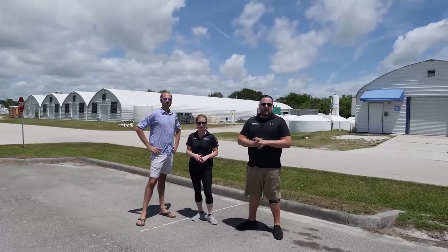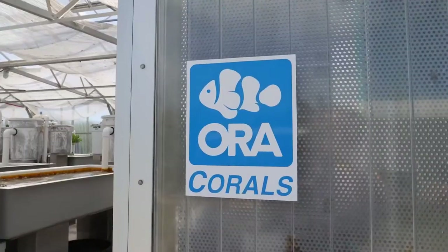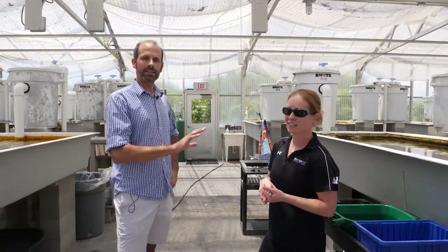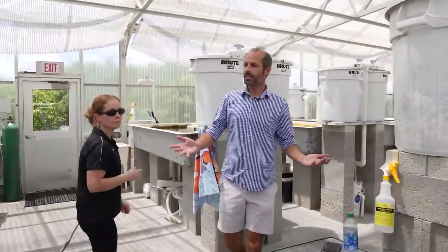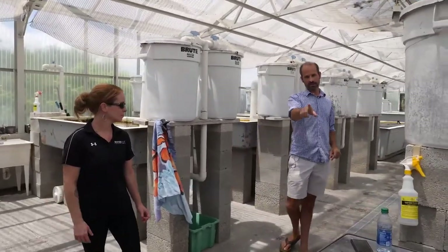We're here in Fort Pierce, Florida, taking a look at the ORA facility. We're in the coral greenhouse — it's really impressive, using natural sunlight. What you're looking at is 20,000 gallons of saltwater. Being this close to the ocean, they're actually able to draw water from a saltwater well. Everything here is illuminated by the Florida sunshine — very bright, year-round, 365 days a year.